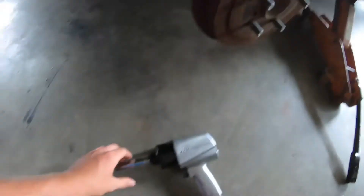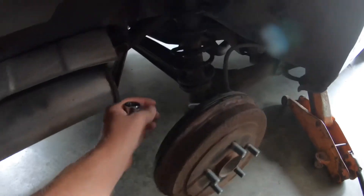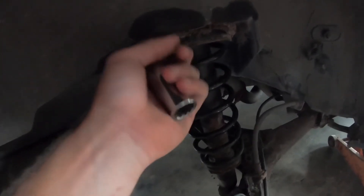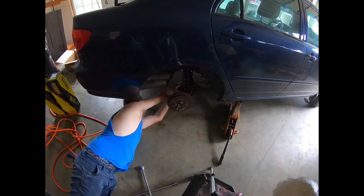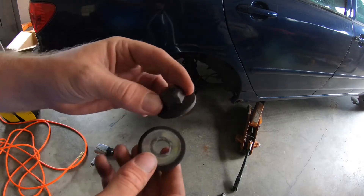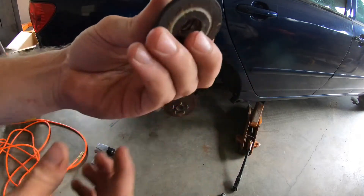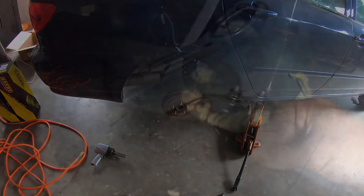The first nut we're going to take off is down here at the bottom of the strut — that is a 19mm. We're going to take our impact and knock this off first to loosen everything up, then walk up and start working on the top. On the other side of that 19mm nut there was a washer, sandwiching the inside of the bottom of the strut to the control arm. Just so you know, there is a washer behind that nut.